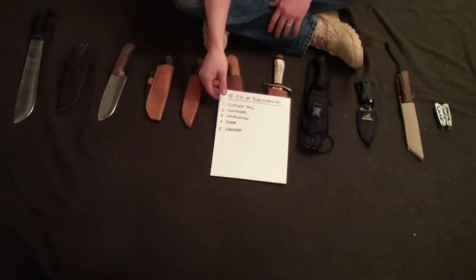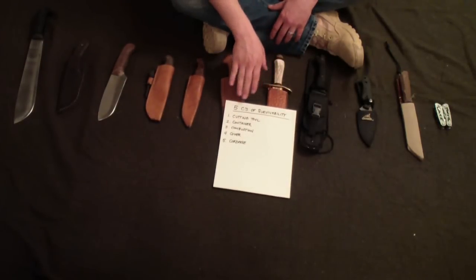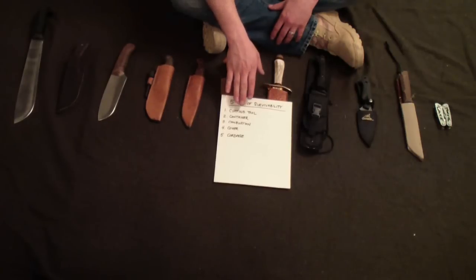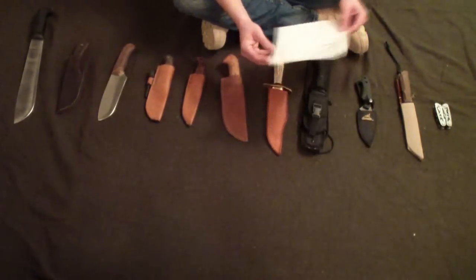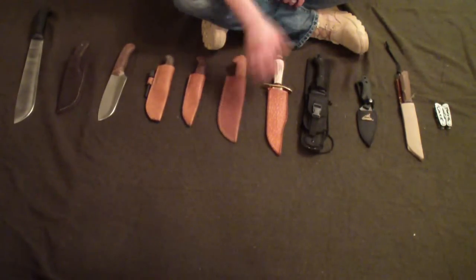First of all, my bushcraft kit is centered around the five C's of survivability. If you've ever watched Dave Canterbury or Wilderness Outfitters on YouTube, he talks a lot about the five C's of survivability. The five C's are cutting tool, container, combustion, cover, and cordage. These are the basic five things you need in any survival kit, and I think they should also go in every bushcraft kit.